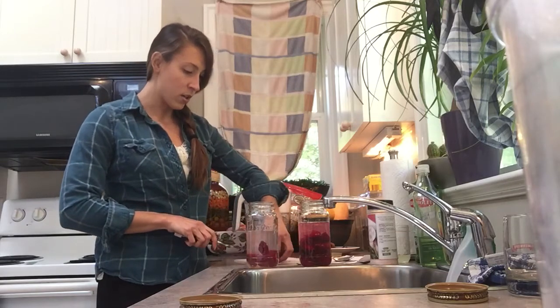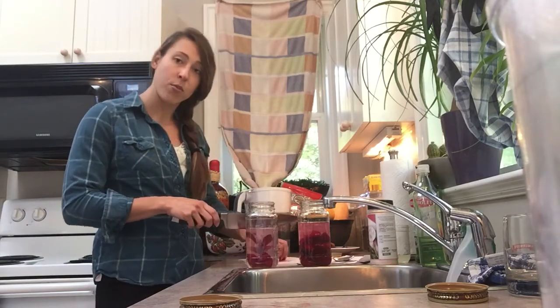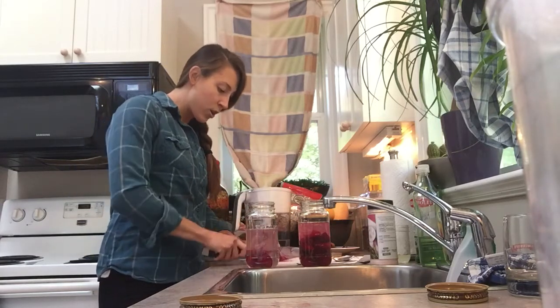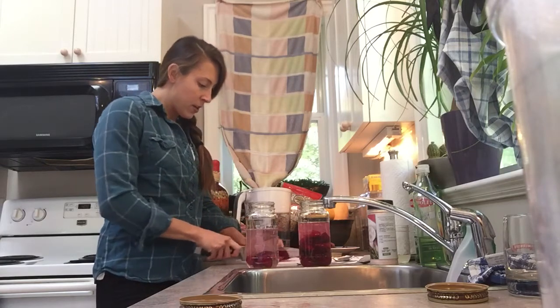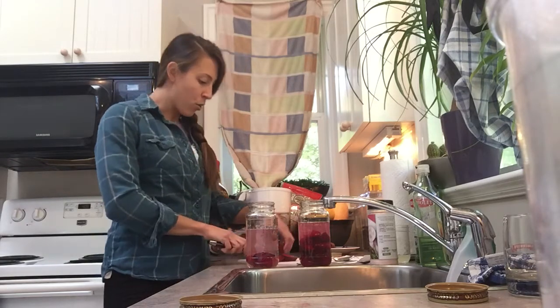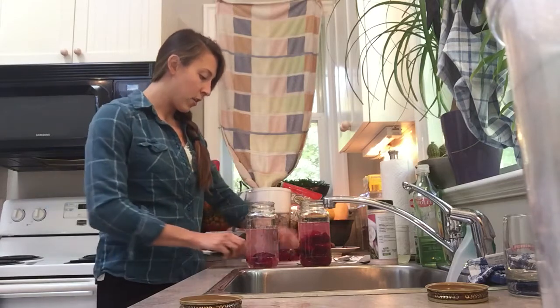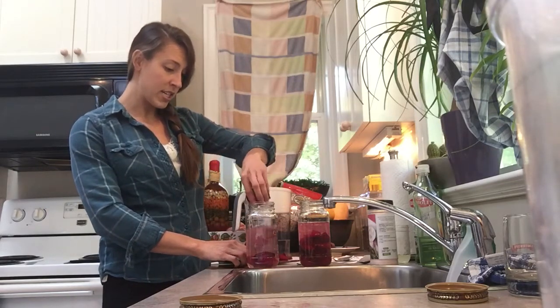I've gotten to the point now where I've had ferments in my diet for about a year, and it's made a huge difference in reduction of brain fog and reduction of inflammation. I feel like I can do things a lot more easily and functionally, and I definitely notice now when I don't have ferments in my diet.